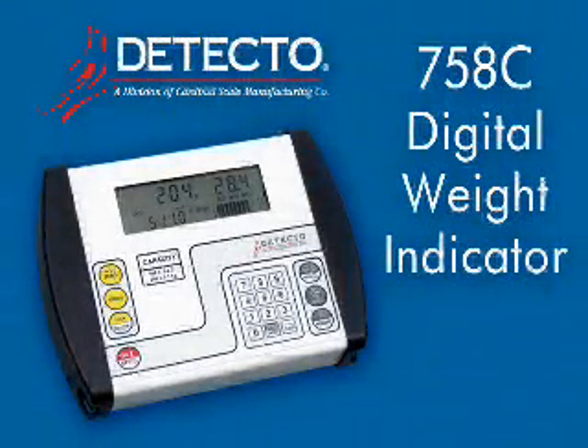Detecto's Digital Healthcare Scales feature the 758C Weight Indicator, a precision, full-featured instrument with selectable units, automatic display lock, push-button keypad tear, selectable key lockout, ID storage, and serial connectivity.